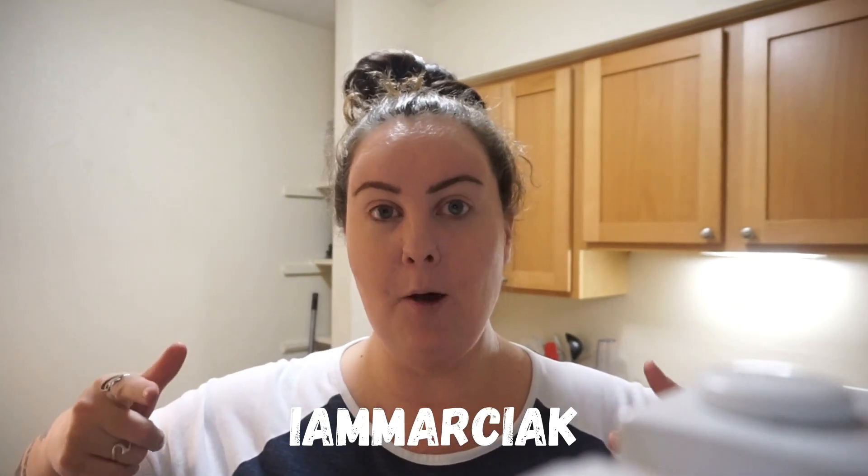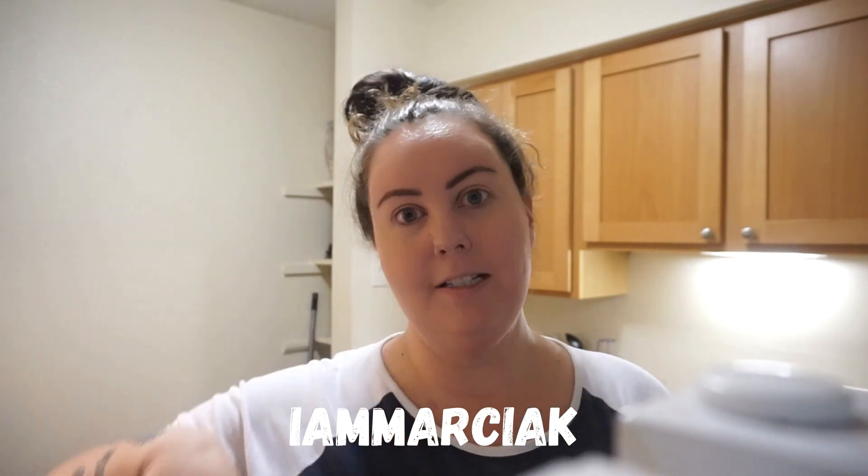Hey guys, this is Jessica here and welcome back to my channel. I have another recipe for you today but it's not my recipe. I was watching a new channel — she is just starting her weight loss journey and she's been doing amazing. I found her through Swole Normus and her name is Iam Marcia Kay here on YouTube. I will have her channel linked in the description box down below. She did a recipe for a nut crunch and it looked really yummy, so I thought I would give it a go. That's what we are making today.